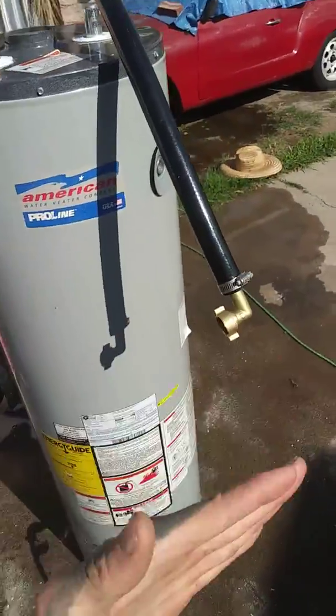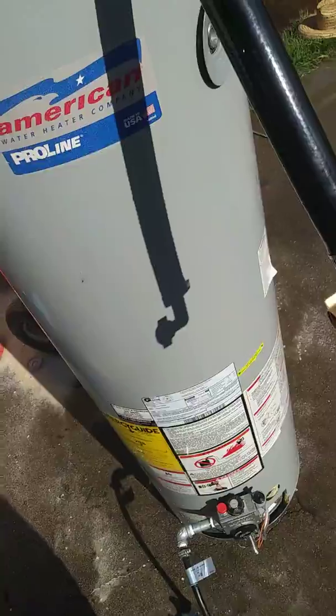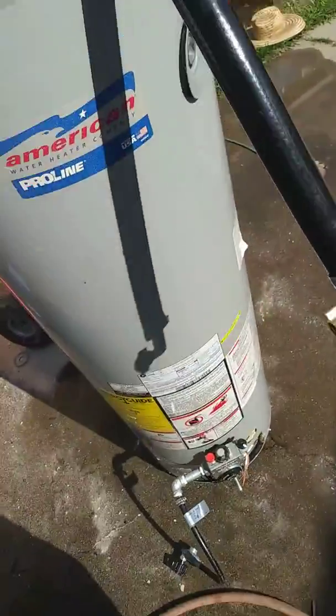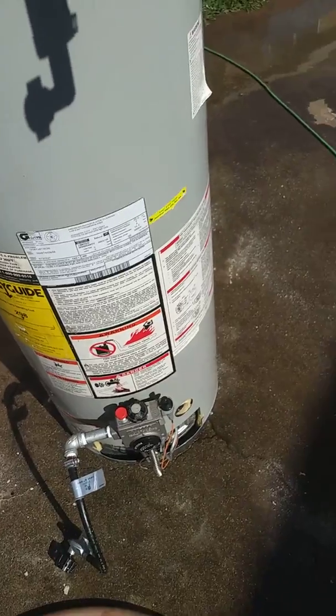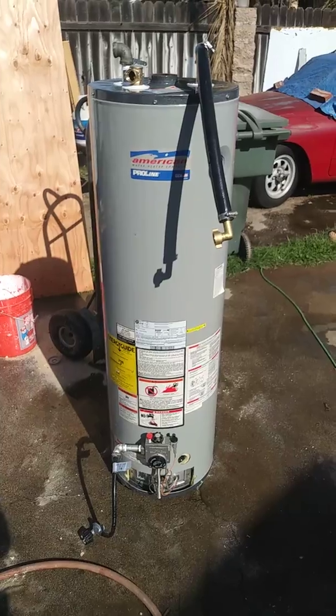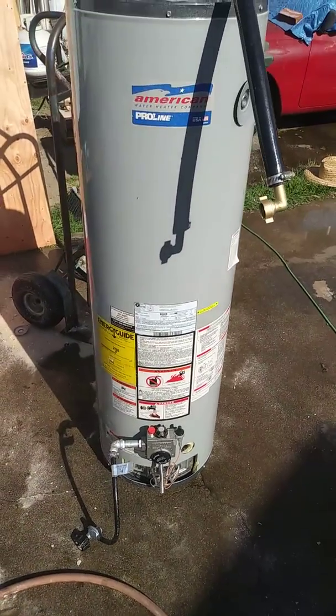You want to tilt it and shake it at the same time, low like this, and you'll see it all pour out just like this. Keep going like that and all that white stuff will come out completely. Your water heater is good for another two years — you just want to keep doing that every couple of years, drain it really good.